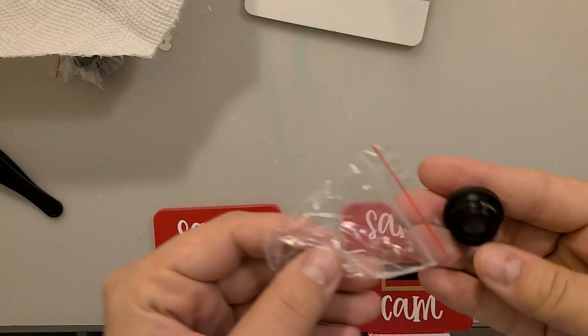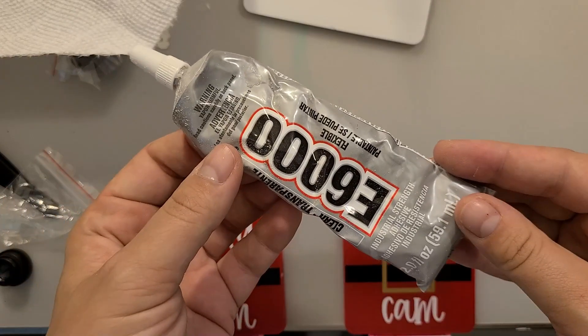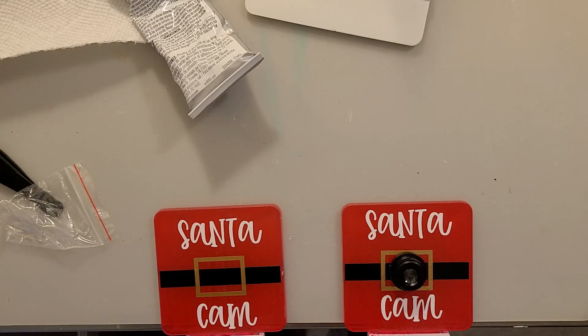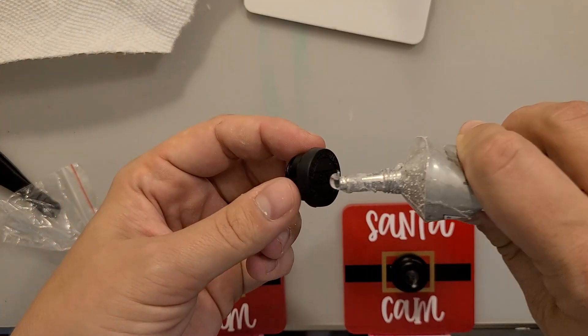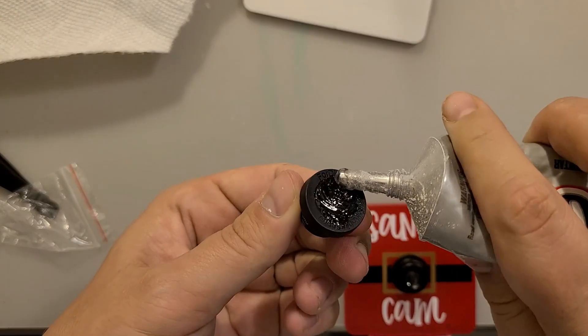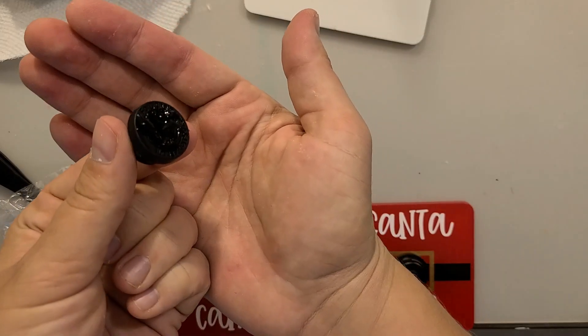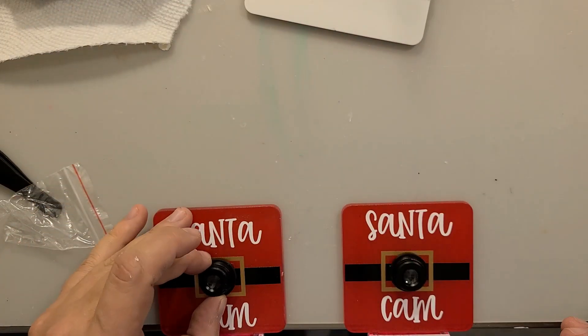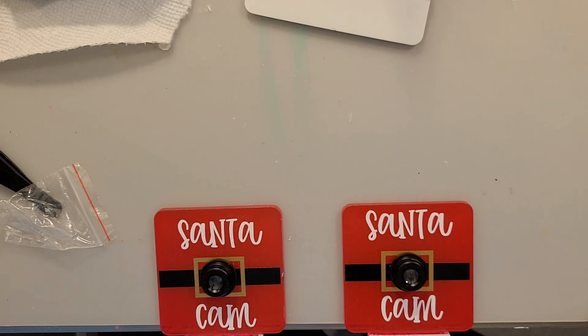I got my lens from Creepsake's shop — I will link that down below. You could also get some from the Dollar Tree, and I've seen them at Michael's if you're lucky. I'm going to use E6000 glue to add this lens to the acrylic. It's not the greatest stuff in the world, but I know it works. I applied a good amount of glue but not too much that it would squeeze out, and then I just let that dry.